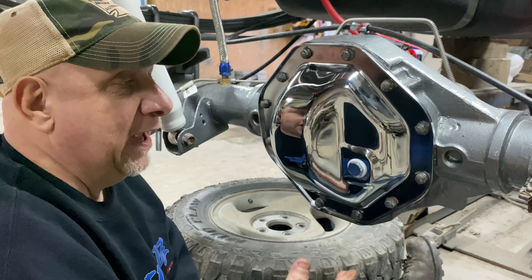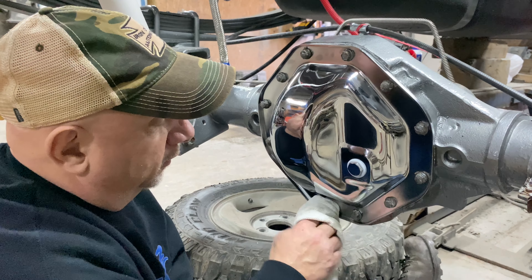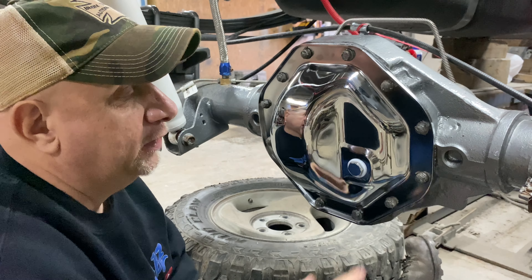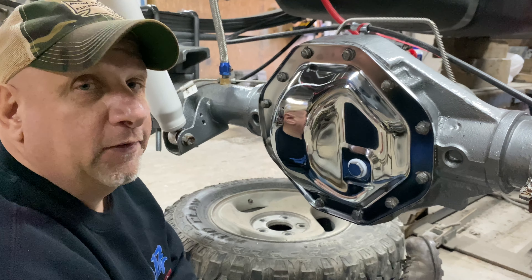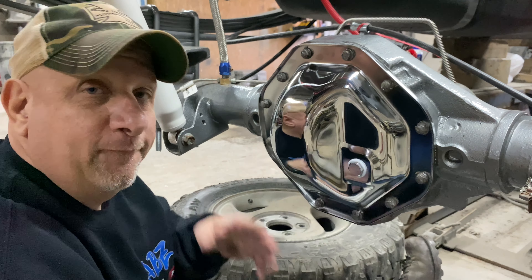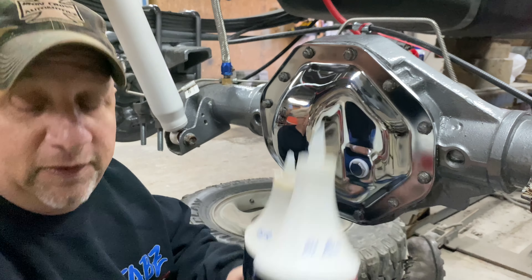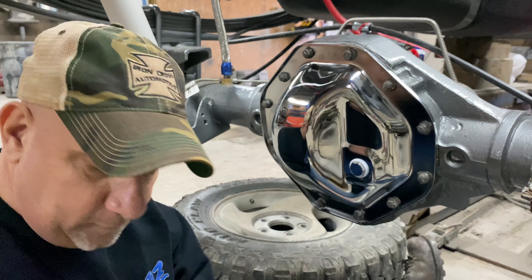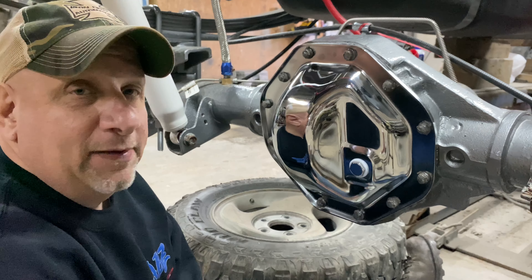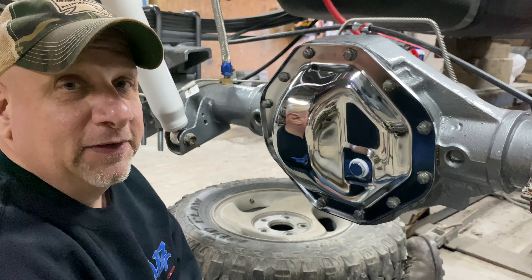And there you have it — you've changed the fluid, changed the gasket, and put a new cover on the show truck build. Just wipe off all the excess oil and you're finished. For the front axle, because I have steering rods and arms in the way, I'll need a tube to go over the top and feed the fluid in. We used just a little over two and a quarter quarts to fill the axle. I hope this video helps you out — don't forget to smash that like, comment, and subscribe button. Till next time, I'm Joe — driving trucks and hunting bucks is how I roll. Wicked Fabs.